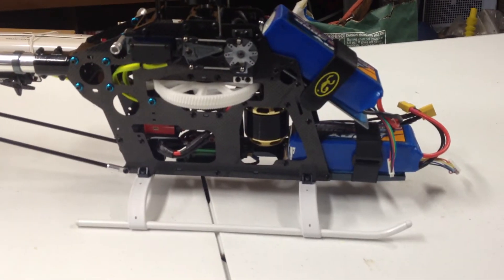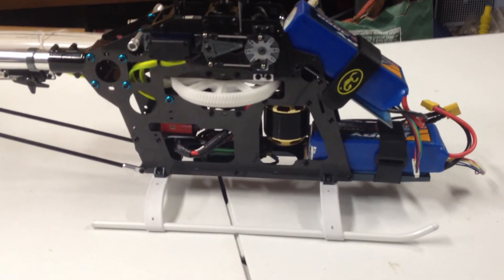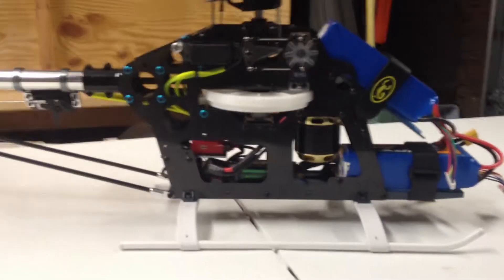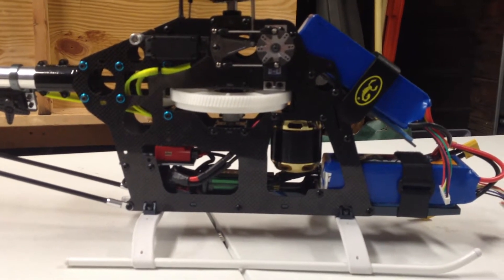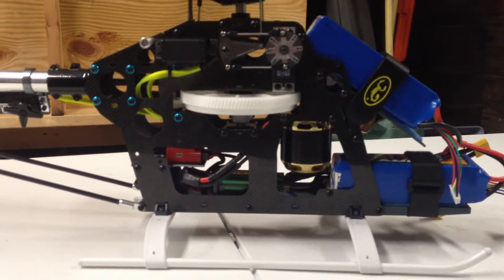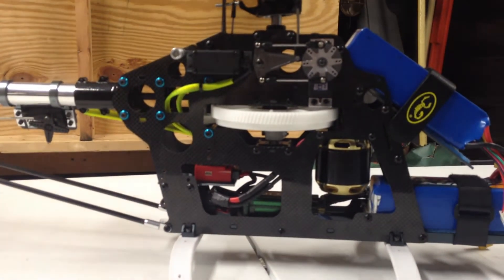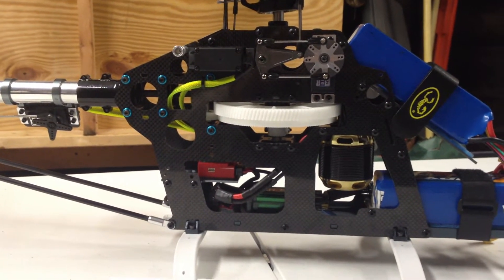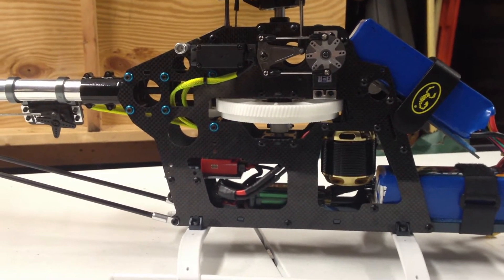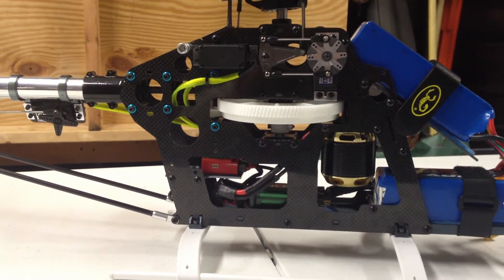This has been modified from the 6S setup to be a 12S setup. The frame has been modified to fit the Scorpion 4025 Generation 3 550 kV motor. You'll notice that it has the Align 112-tooth bevel-cut pinion and main gear, with a 12-tooth pinion.